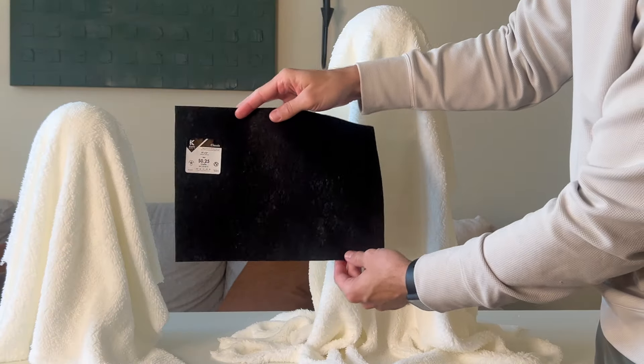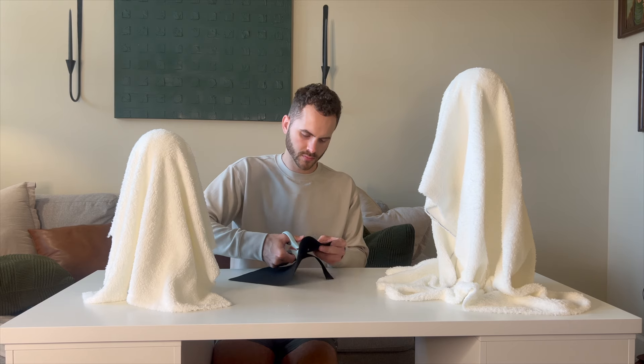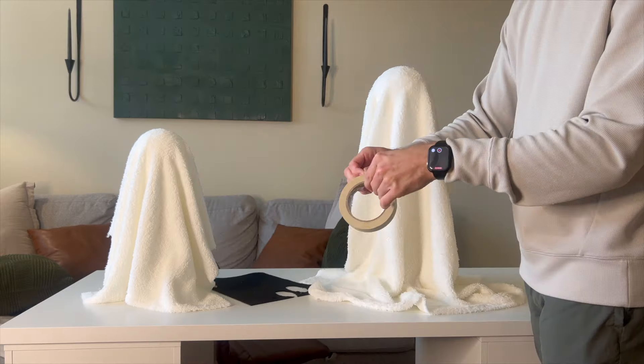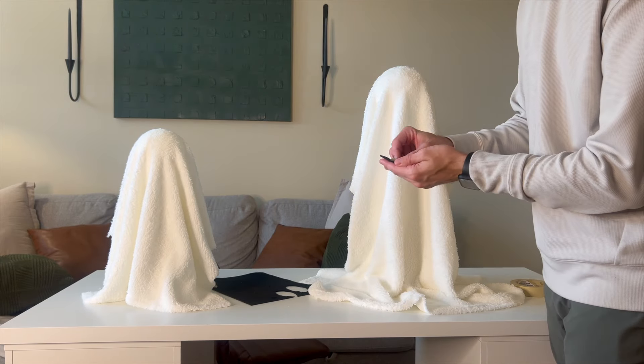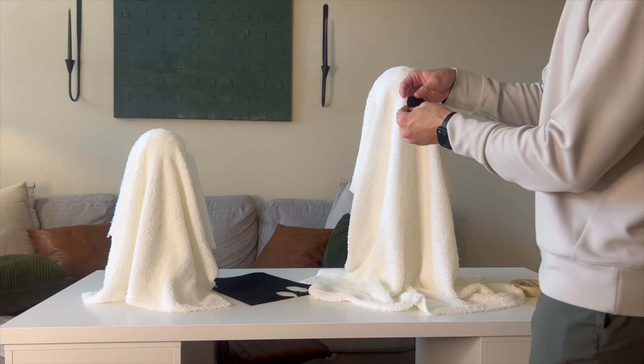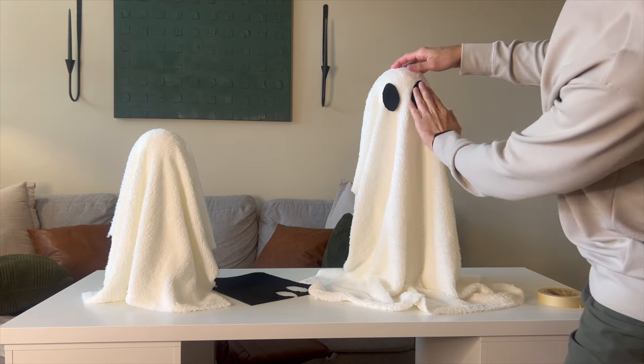I cut out a few oval shapes from black felt — also from Hobby Lobby, very cheap, less than a dollar. To attach these to the ghost I'm using masking tape because it's much easier and allows for easier disassembly when the season is over. They popped on super easily.